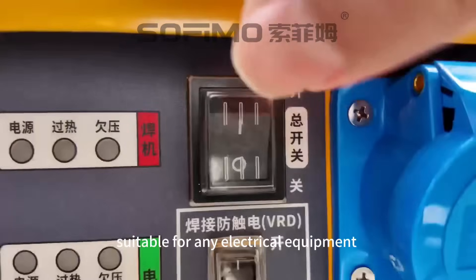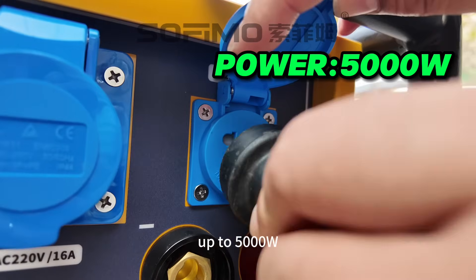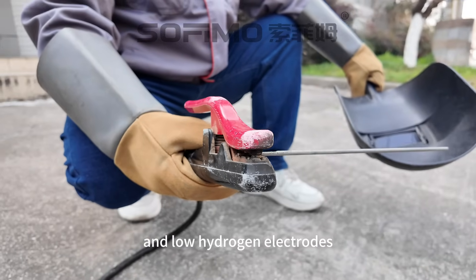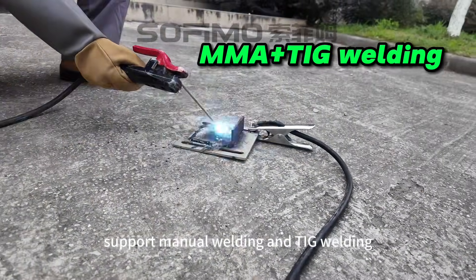Pure sine wave output, suitable for any electrical equipment, up to 5000 watts. Multiple welding support: compatible with cellulose electrodes and low hydrogen electrodes for welding and cutting, supporting manual welding and TIG welding.